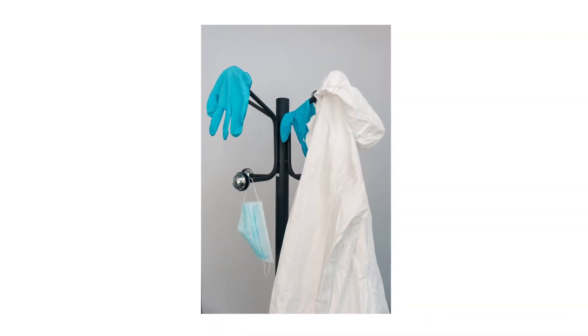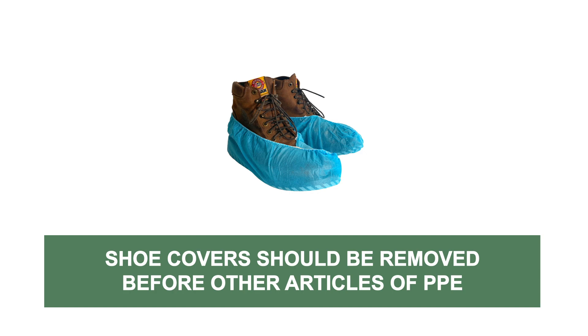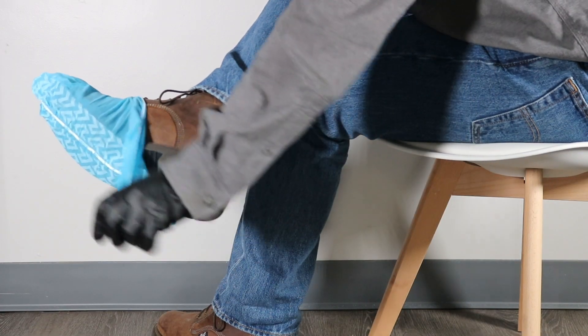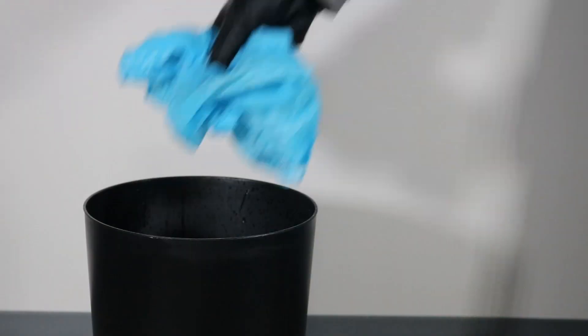When it comes time to remove your PPE, shoe covers are often the first article that should be removed. Wear your chemical-resistant gloves as you pull the shoe covers off, then dispose of them properly.